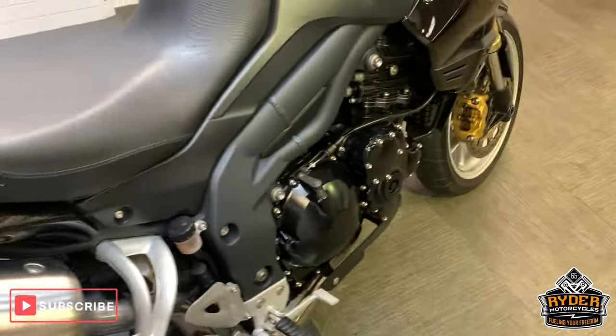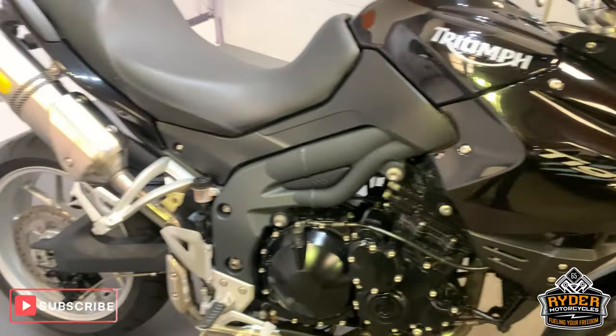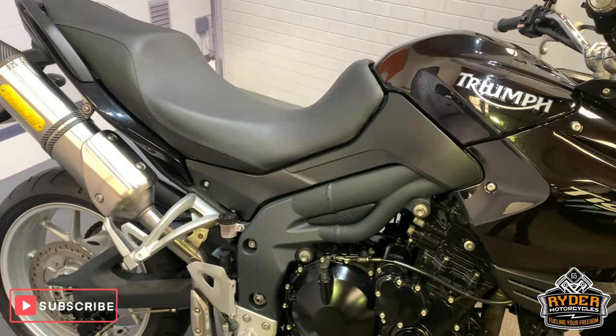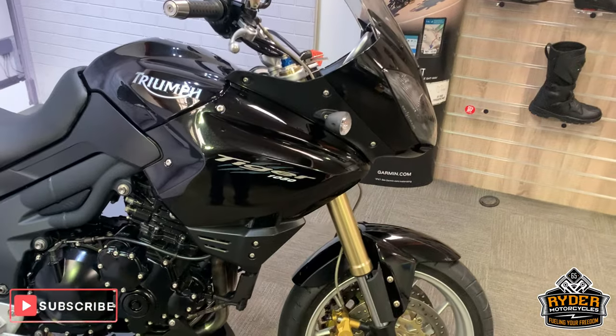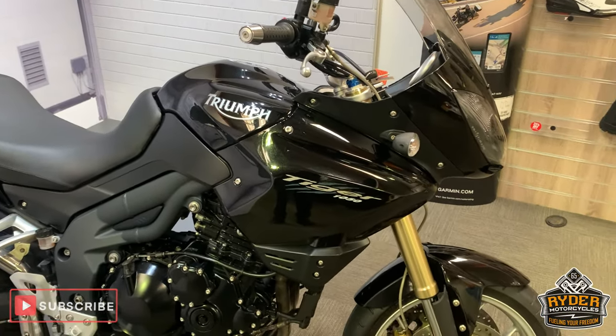So that is it. If you'd like to come and view this bike, we're at Rider Motorcycles in Castle Road, Sittingbourne, open from 9am to 5pm Tuesday to Saturday. If you can't get down at all, please don't hesitate to give us a call — we will answer any questions about the bike. Thanks so much.